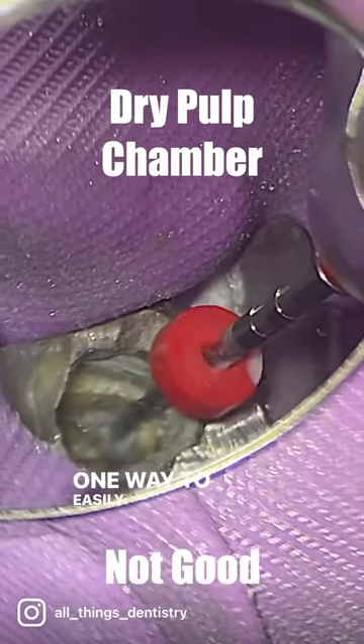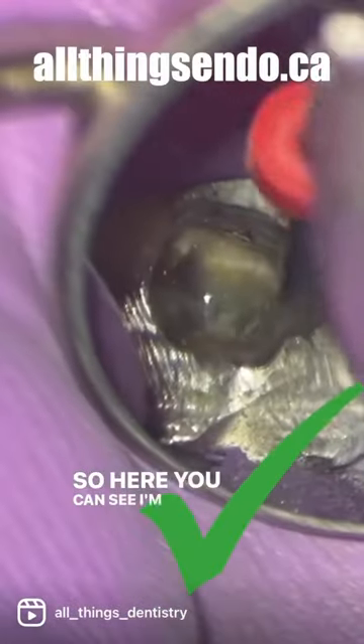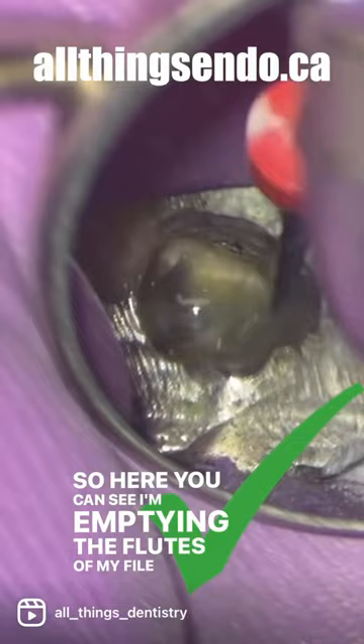We're trying to prevent that. One way to easily do that is just to keep your pulp chamber full of irrigant — usually it's hypo for me. Here you can see I'm emptying the flutes of my file in the irrigant.